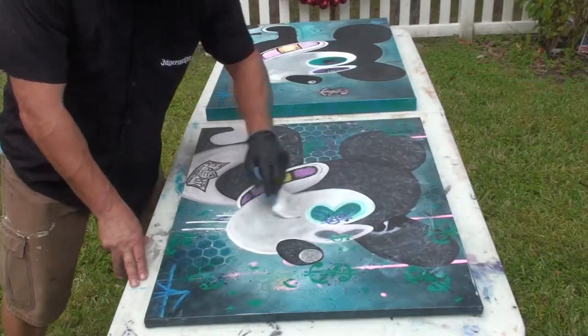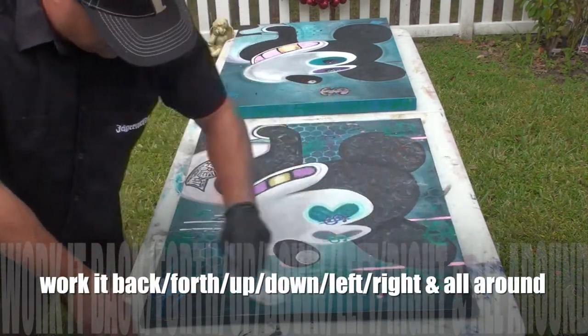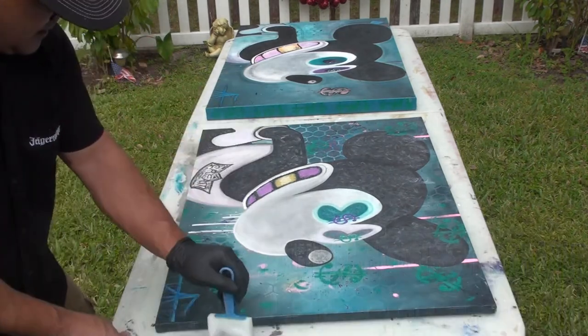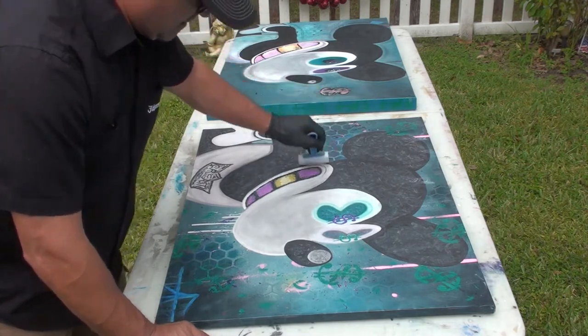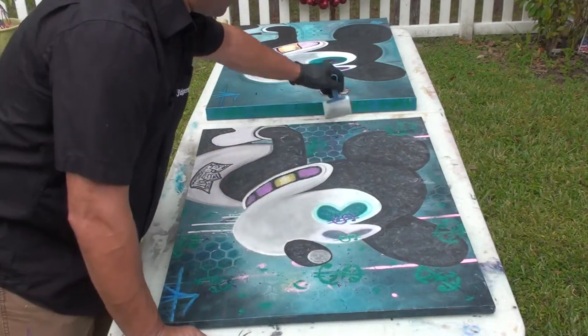That's a little Al Fresco tip right there. Basically working the varnish back and forth, up and down, left to right. Now I'm starting to go a little light on the strokes, kind of whispering them in.